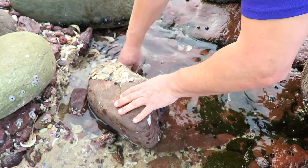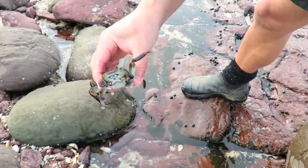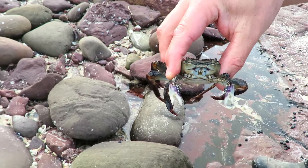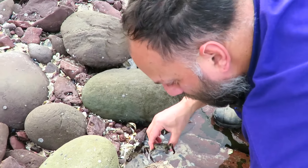Oh, oh, look — big crab, big crab! Whoa, that's a big crab. We'll put him in the water. Yeah, all right, let's go and put him in the water then. He's a big giant crab.